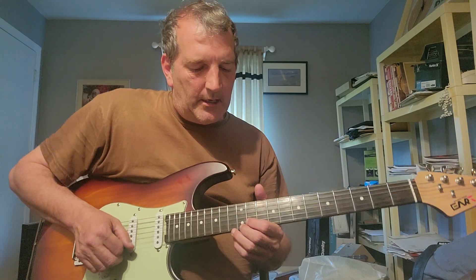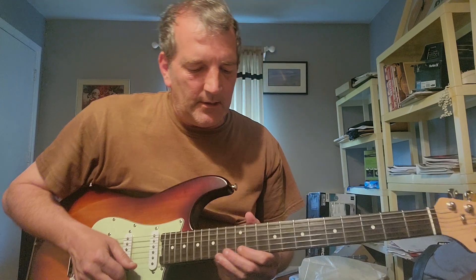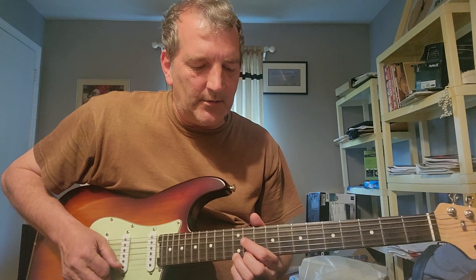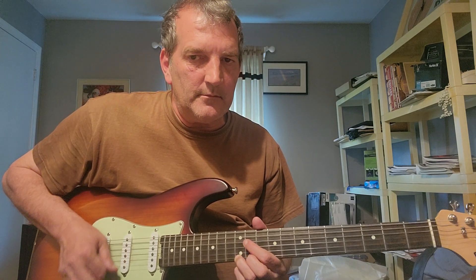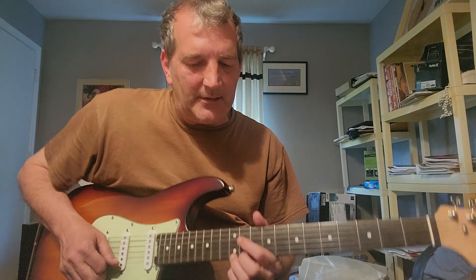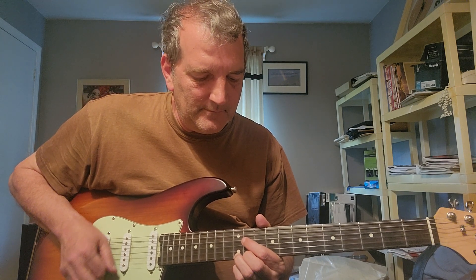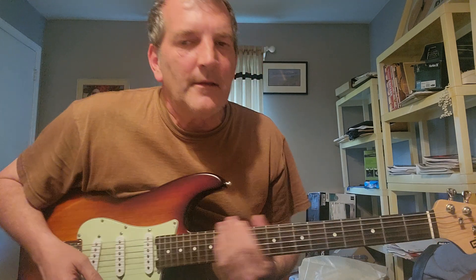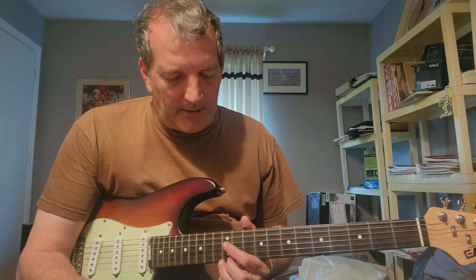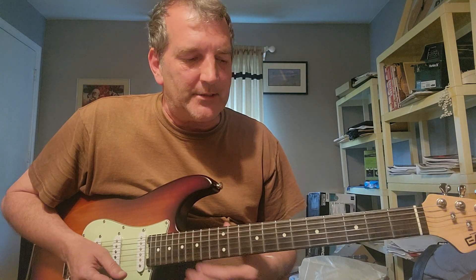There's also a tremolo part where it's at E12. That's the part where Andy is kind of going with a volume pedal — you lightly pick at E12 and then get louder as you go towards the end. That's at E12.